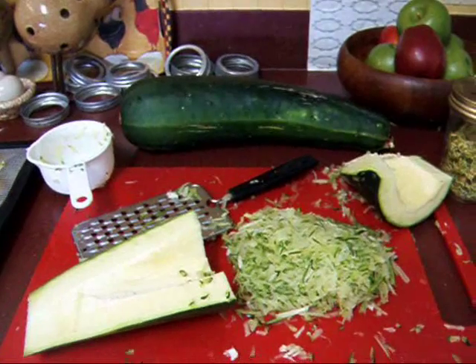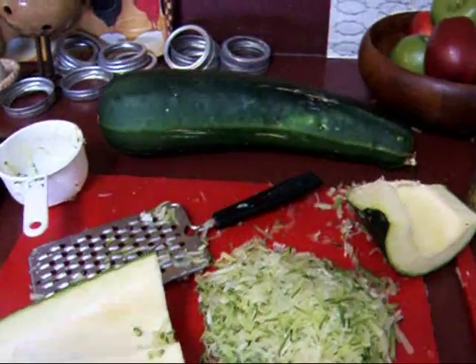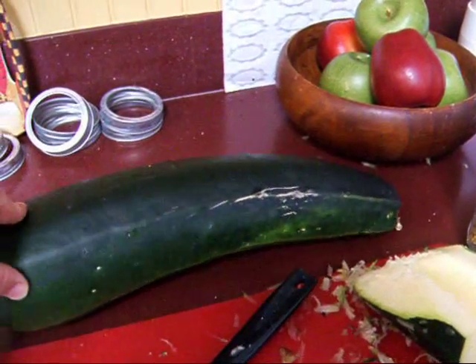Hi YouTube, this is Michigan Snow Pony or Renee, and I just want to do a little quick video about what to do with those great big zucchinis that get away from you in the garden.